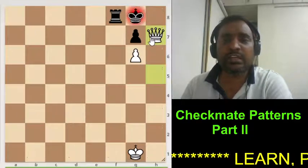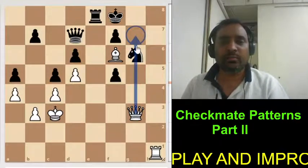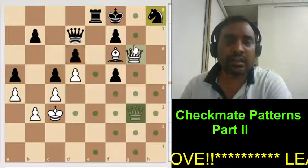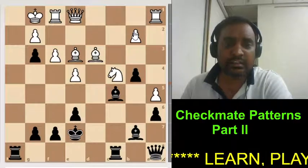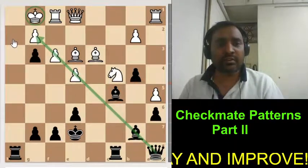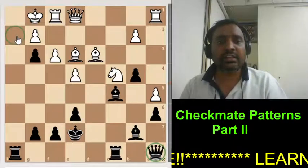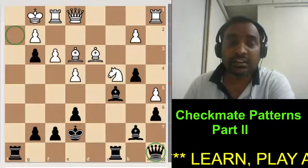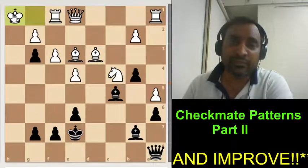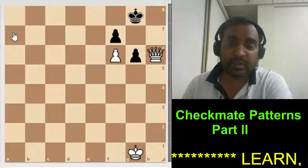Damiano's mate — the queen is delivering the checkmate with the support of the pawn. Here the white queen can easily give checkmate by bringing his queen here, but the problem is this knight. So we have to deflect that knight — we are giving this check, the knight captures it, and you are simply giving this checkmate. Here again is Damiano's checkmate. Look at this — the king is here, and if we get our queen somewhere here, then checkmate is possible. Think how to get this queen here so the checkmate will happen. We need a series of sacrifices: rook check, captures; another rook check, he goes inside; again give a free rook, he captures; bring your queen, give check, he comes there, and you can simply give checkmate.